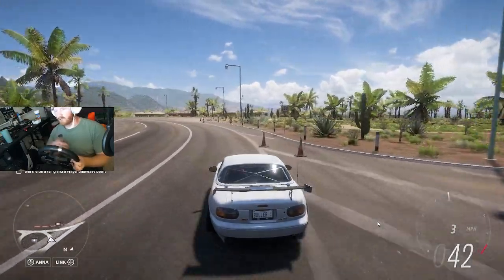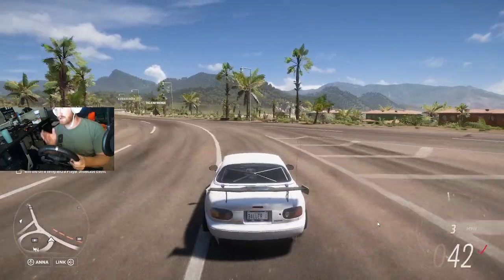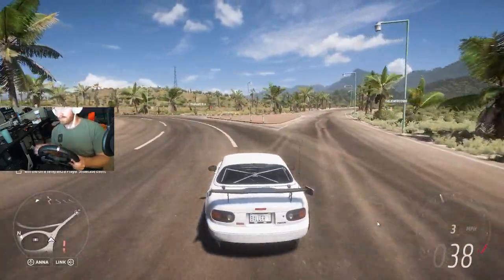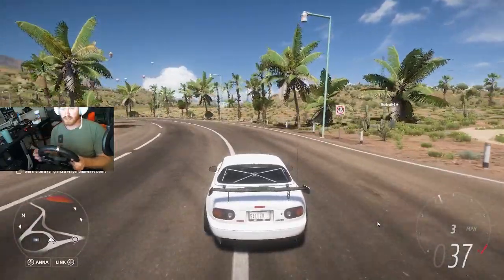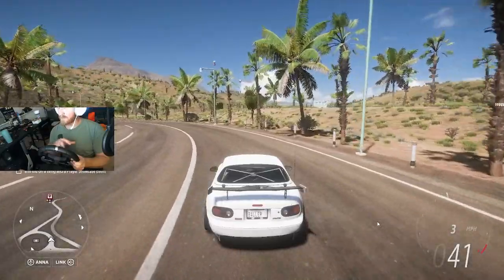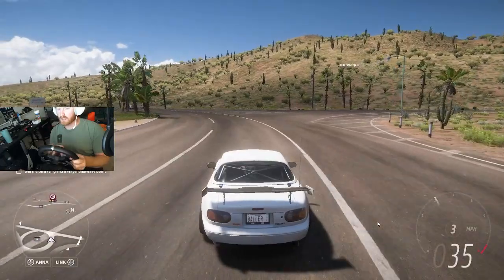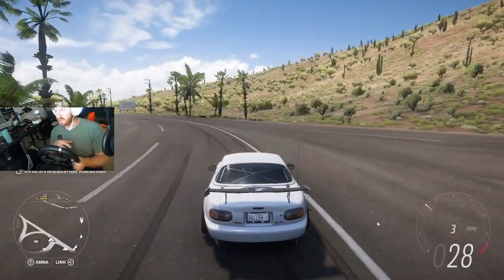I do have to get better at drifting and whatever, but this is one of my drift cars — an LS swap pro-charged little Miata set up for drifting. So please don't judge my drifting, but this is kind of how you would expect this steering wheel with no settings messed with to react to this game.